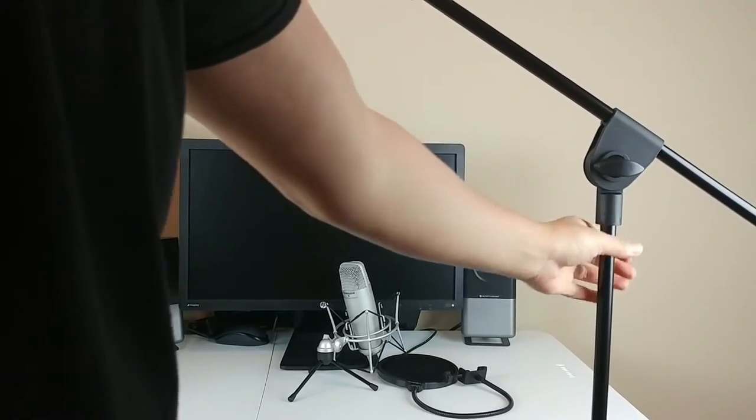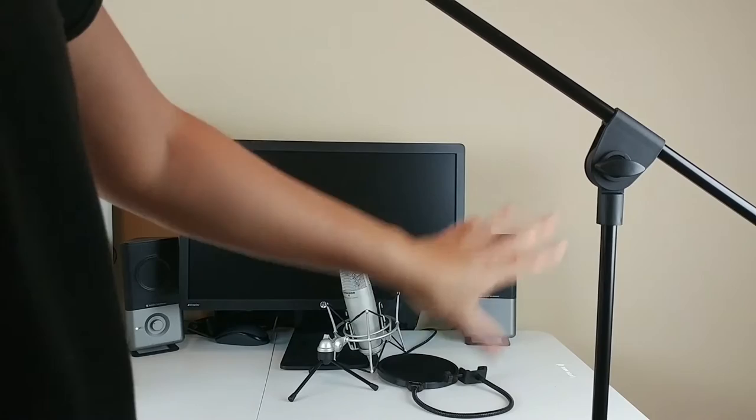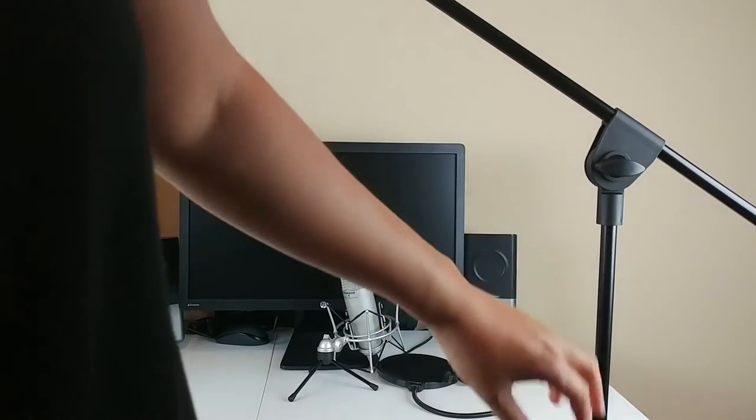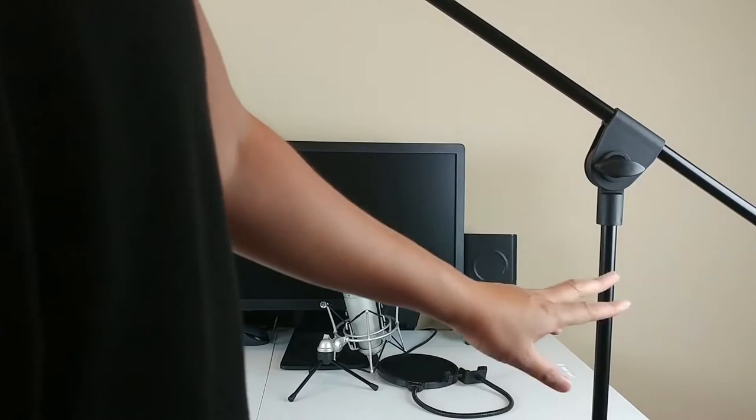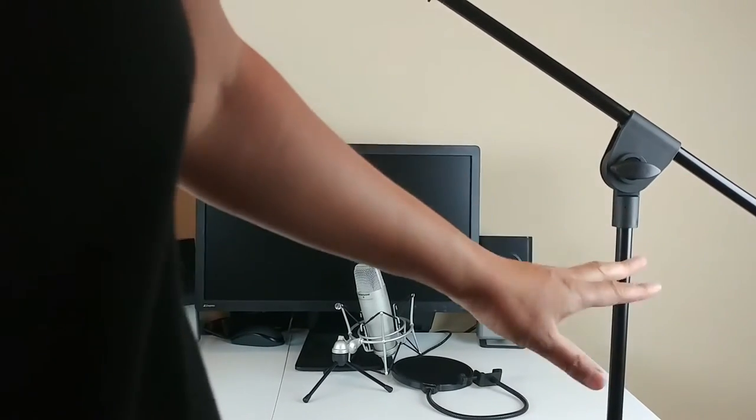Let's go ahead and try out the setup without the mic stand and pop filter, and then I'm going to do one where I actually do try this out with the mic stand and the pop filter. Then we can get the difference between the two.